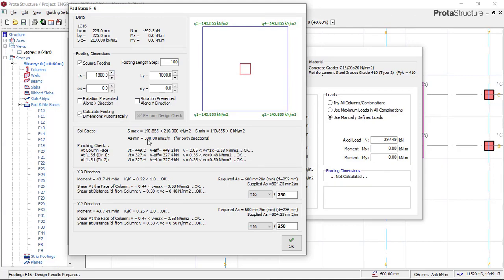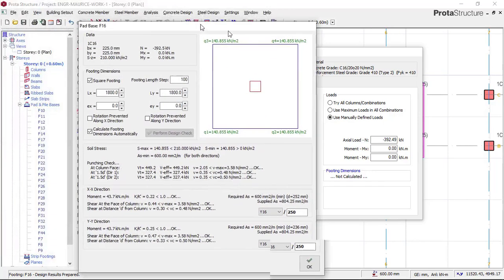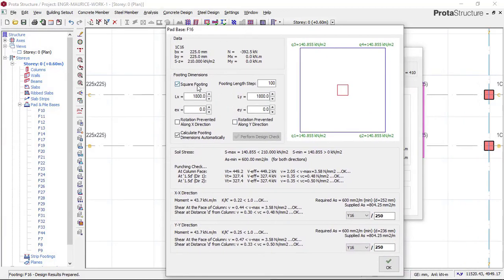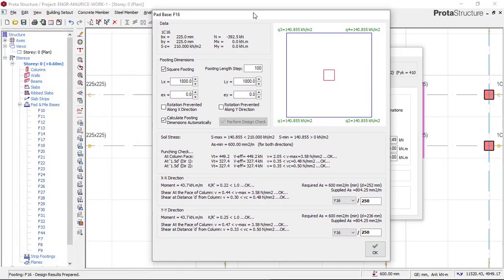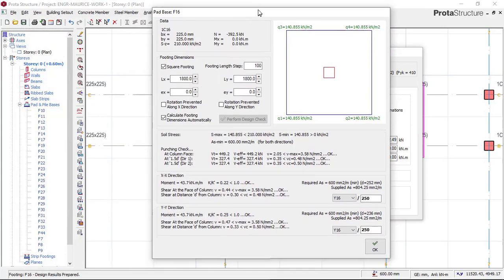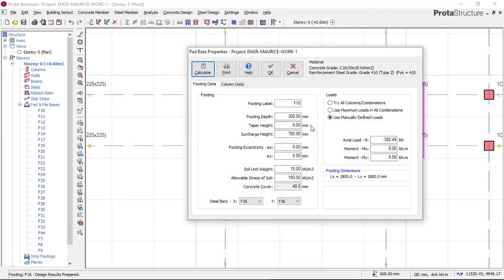Check the punching check — this is very important; there must not be any failure. If you see any failure on the punching check, go back and increase the footing size or the footing depth, then click Calculate again and check square footing. If failure persists, keep increasing the footing depth until it becomes okay. If the maximum depth is not sufficient, you may need to change the foundation type to strip or raft. For this case, everything is okay — punching check, shear checks, and spacing are all okay — so we click OK.